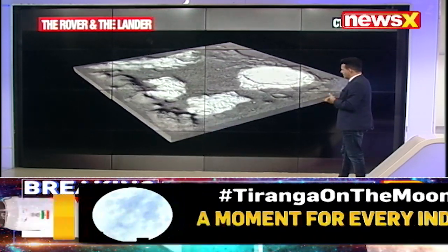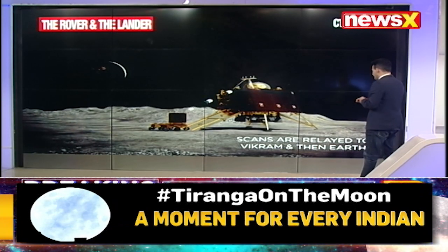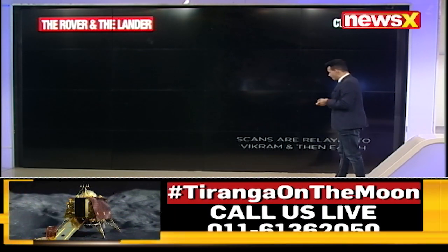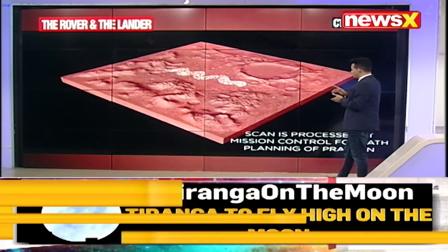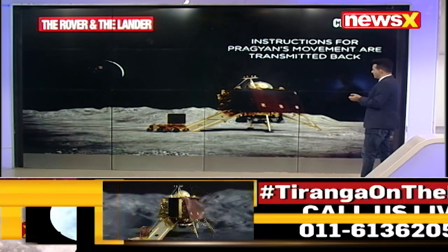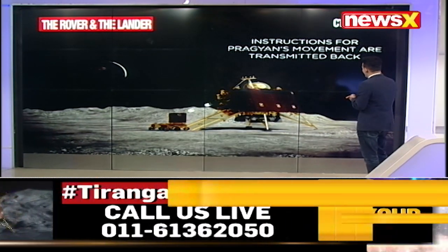This is a chunk of the terrain. Scans are relayed to the Vikram and then back to the Earth as well. It's a two-way connection from Pragyan to the Vikram and back to the Earth, where they will be realized and analyzed.